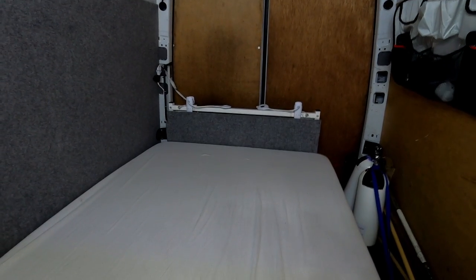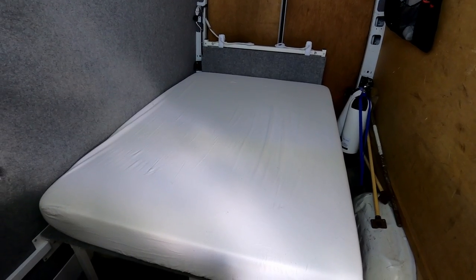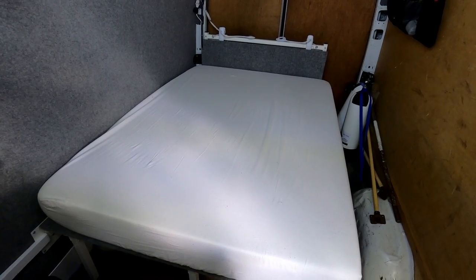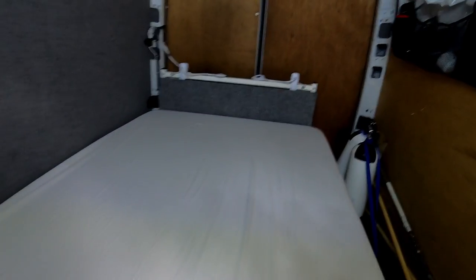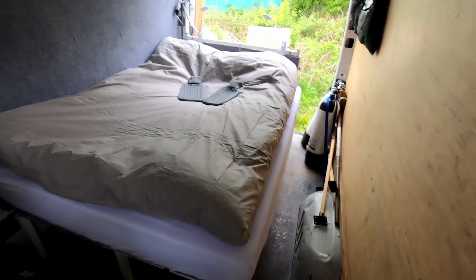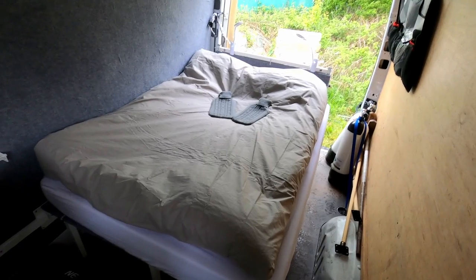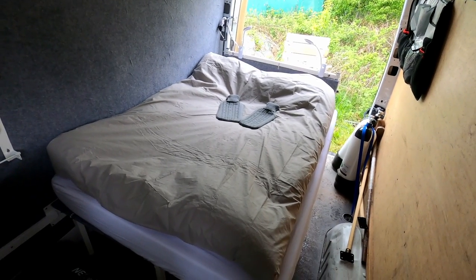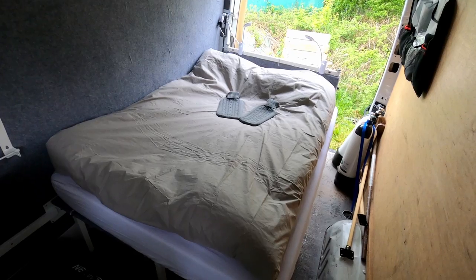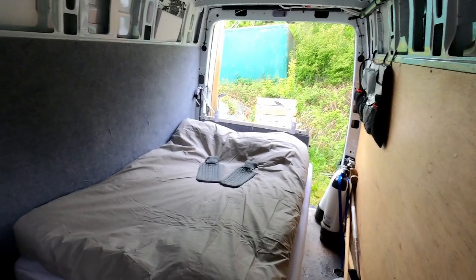With the actual memory foam mattress on, it looked like this, and there was enough room to walk on the side and in front of the bed, which makes a big difference when moving around in the van. It was extremely comfortable — actually more comfortable than the bed I have in my own house. Mission accomplished! If you enjoyed this video and want to see more campervan solutions, feel free to subscribe and ask questions and I'll help as much as I can. Thanks for watching.